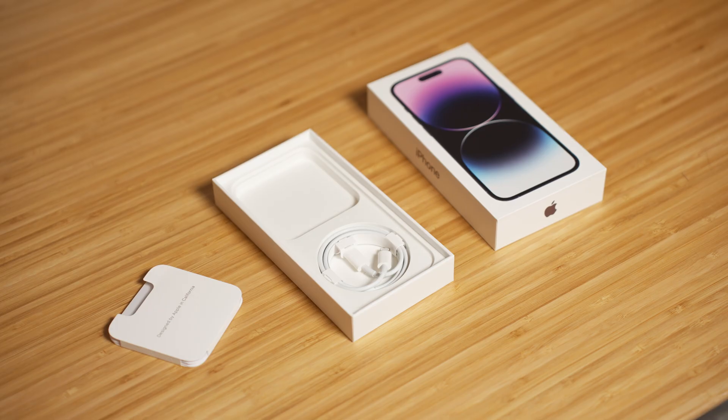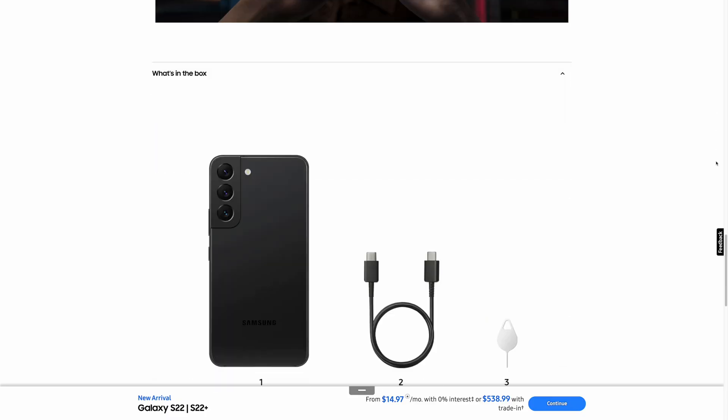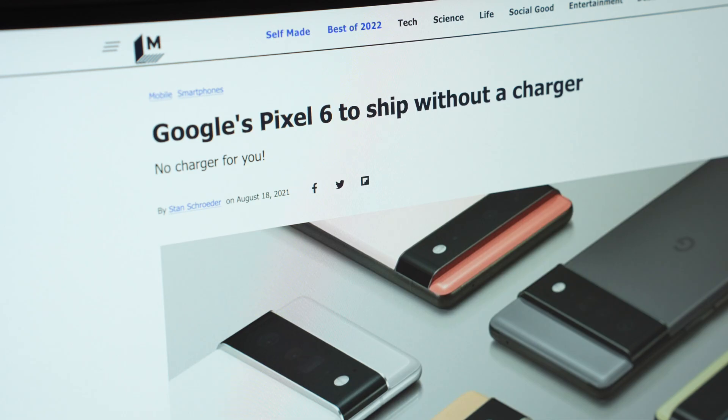Hey everyone, Kyle Erickson here. If you've bought an Apple device, or really any smartphone or electronics in the last few years, you might notice that more and more products are shipping without chargers. A lot of manufacturers are doing this as part of environmental initiatives, so a lot of the time things are now left up to the consumer to buy their own chargers, which has presented a bit of a problem.